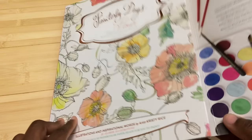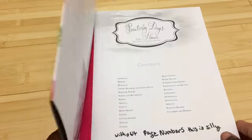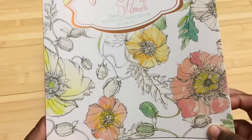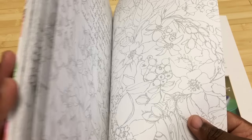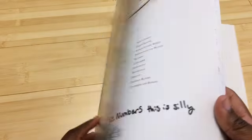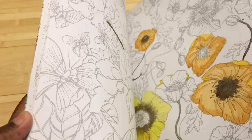This book retails for $24.99 and I last saw it on Amazon for around twenty dollars and change. It is a book on relatively thick paper — thick by coloring book standards, but thinner by watercolor paper standards. So the paper is thick for a coloring book but thinner than what you'd expect from watercolor paper. It features very detailed renderings for you to watercolor.